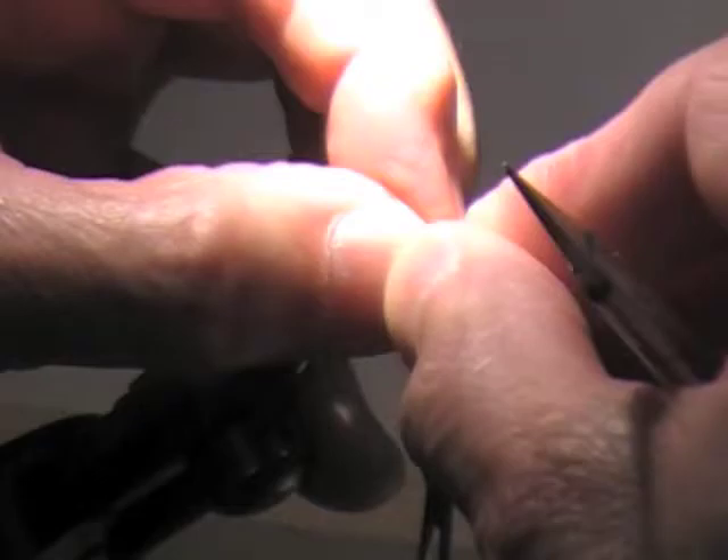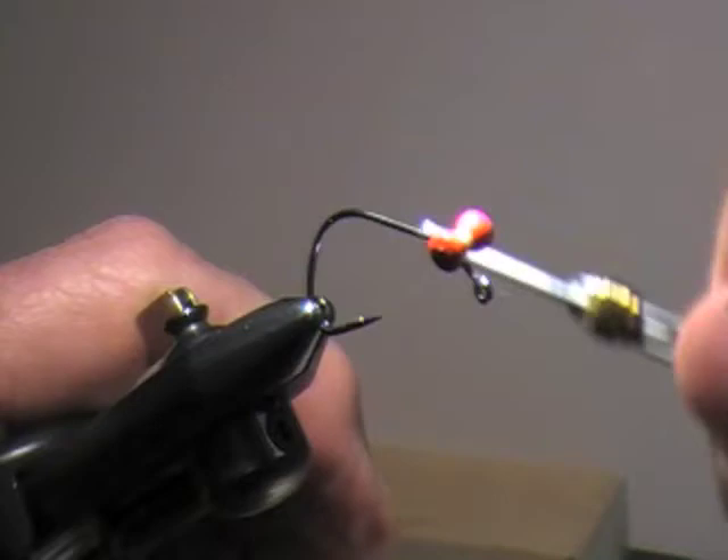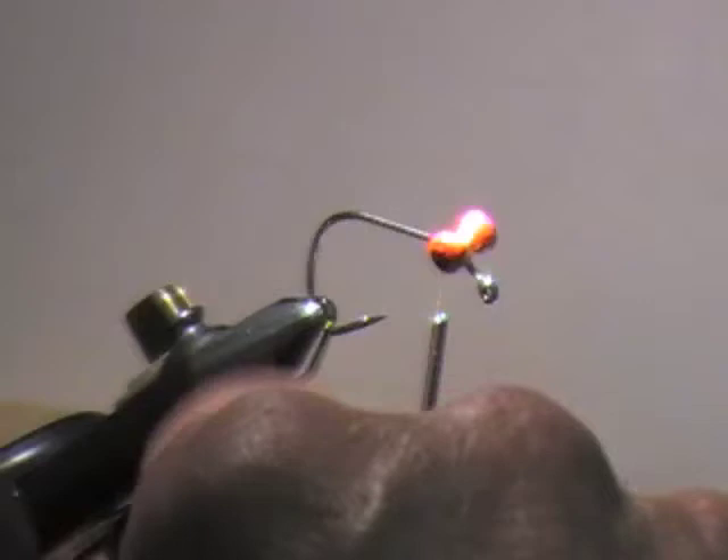Right at the bend, right? Yeah, I'm putting it right where that thing is. It's pretty low. You could wrap around the base to tighten it like Clouser does, but what I do is put some super glue on there.